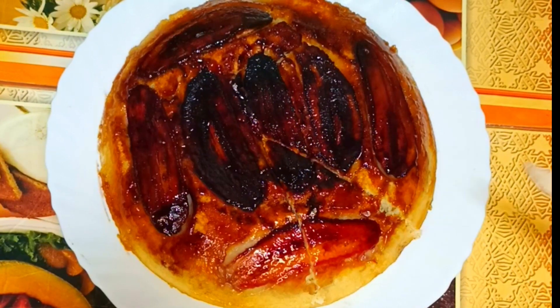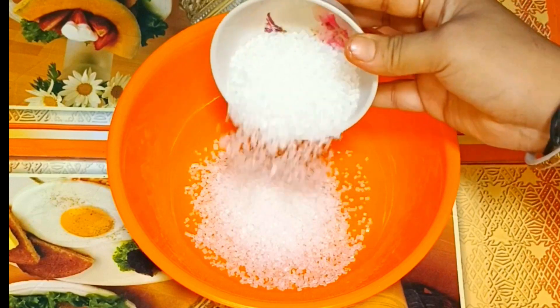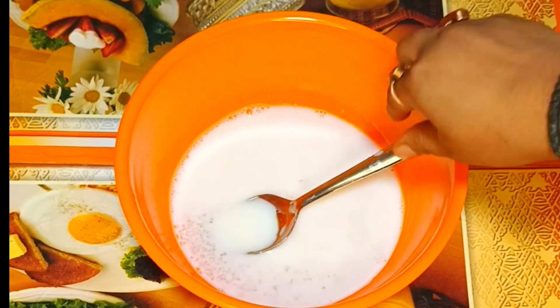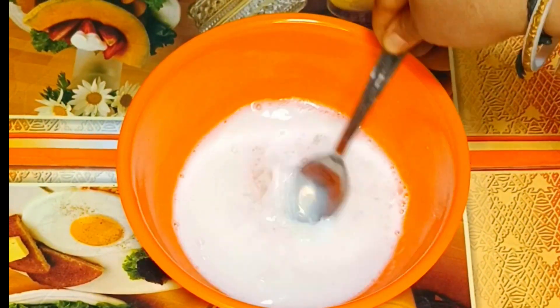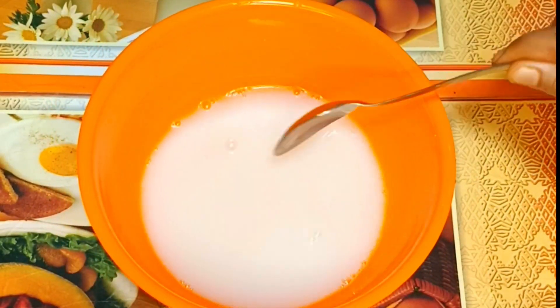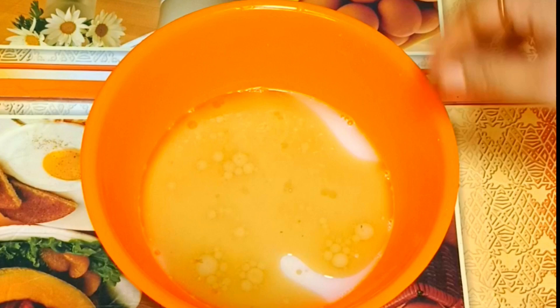We're gonna try to get the recipe. We're gonna cook for 2 minutes in the pan, then we're gonna cook the rice as well.